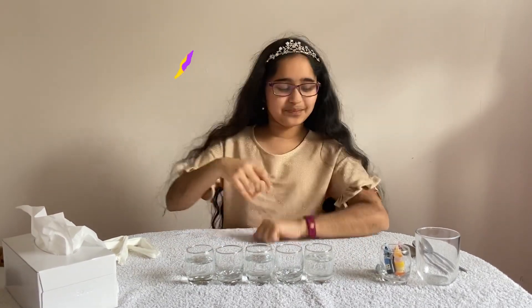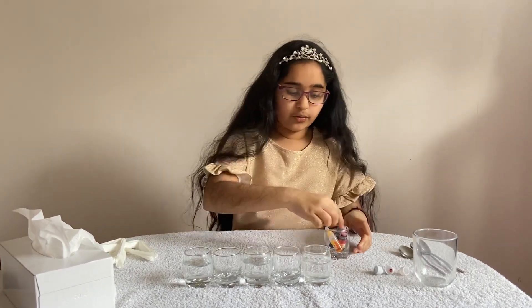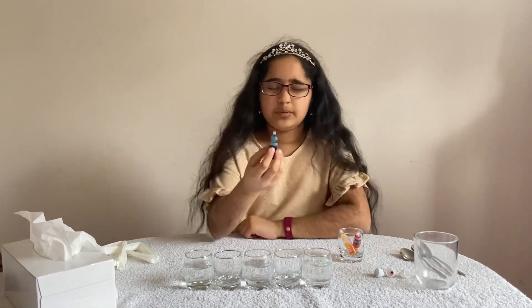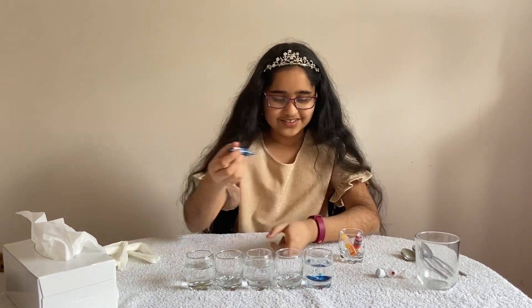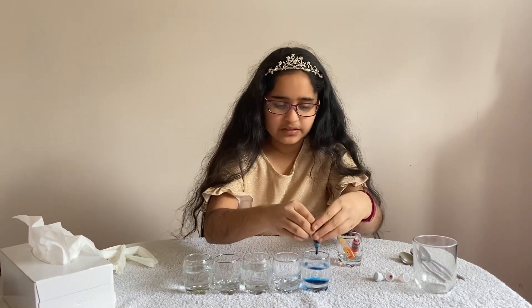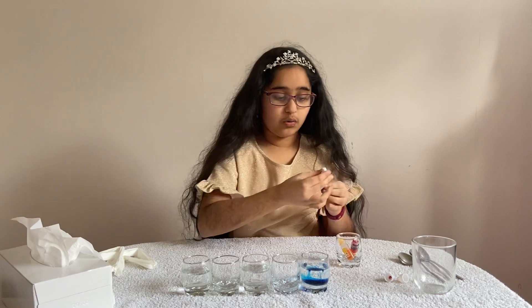Now let's get started with the experiment. You're going to need to do this in a particular order, because otherwise it's gonna go hocus pocus and you don't want that. I'm gonna put some blue first — look, can you see that? It's so pretty. Just one more drop — yeah, that should be enough, don't want to overdo it.